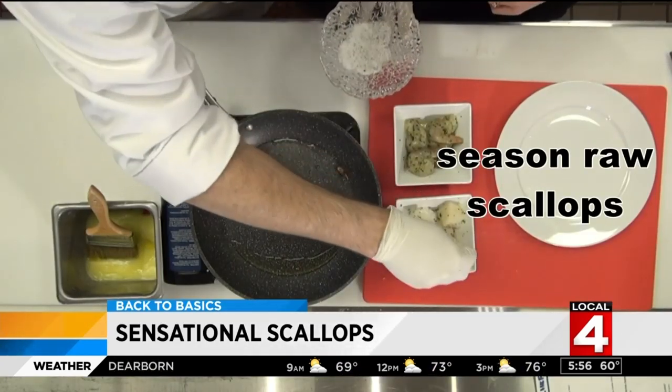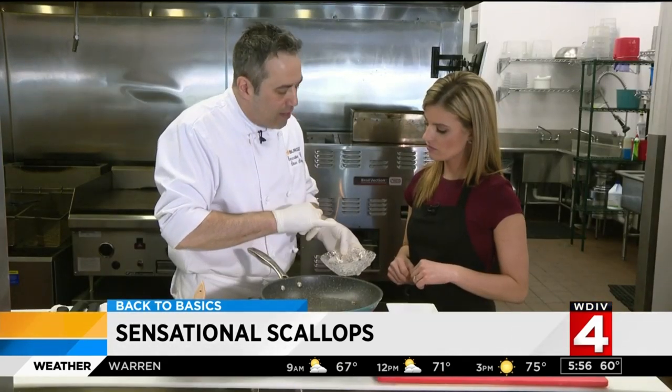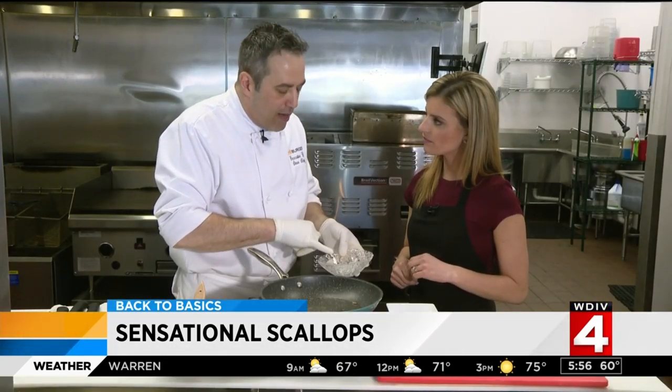Start with seasoning the raw scallops. Drizzle with oil and a light seasoning. This has got a little garlic, salt, a little bit of black pepper, and a little bit of onion.